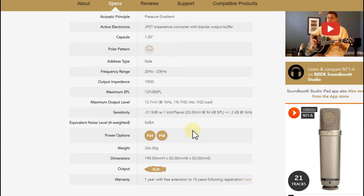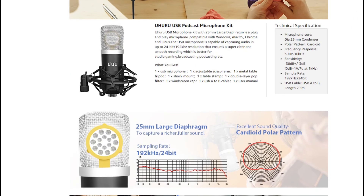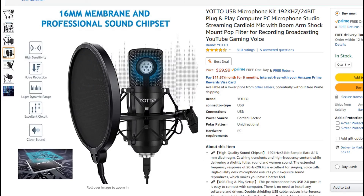On the Rode website they state a sensitivity of -31.9 dB. It's a very expensive microphone — about $180 — but it's really good. If you want the best, around -32 dB is a great value. If you have a tighter budget like me, then something around -34 to -35 dB is a good idea — you can use it and increase the audio level a little in the editor. But when you're down around -38 to -39 dB with cheaper mics like the Uhuru, Xivio, or Yotto, it can be really painful and difficult to get good sound.